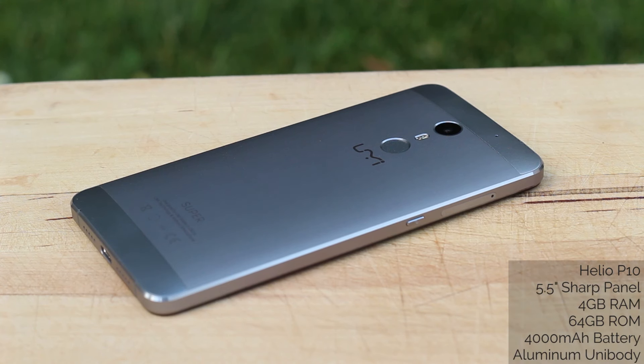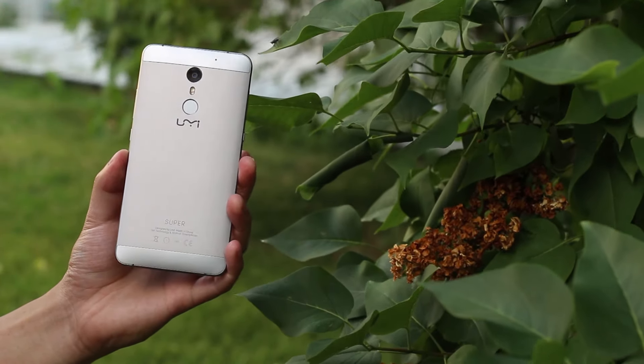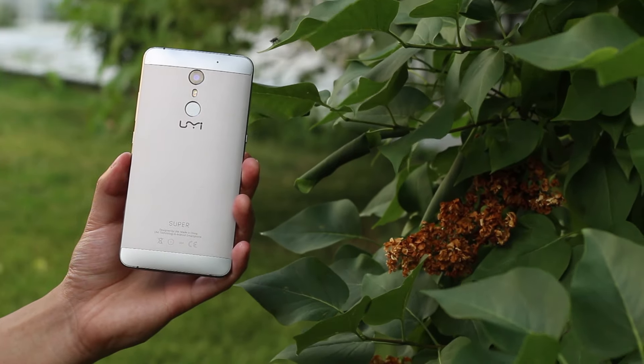The standout specs here are 4GB of RAM, a 4000mAh battery, and the aluminum body. Based on the specs alone, I would have replaced my Xiaomi Redmi 3 with this UMI Super, but sadly I promised my buddy I would give this phone to him, so I'm stuck with my Redmi 3 for now.